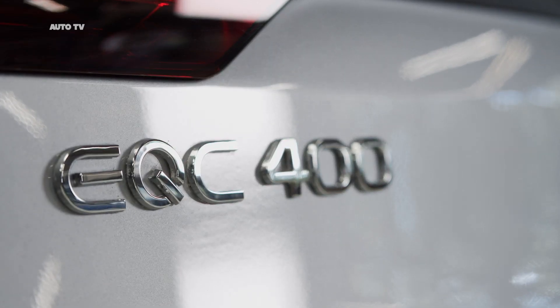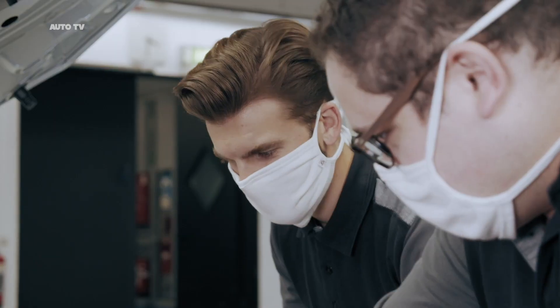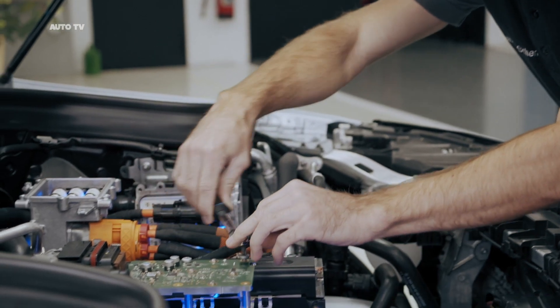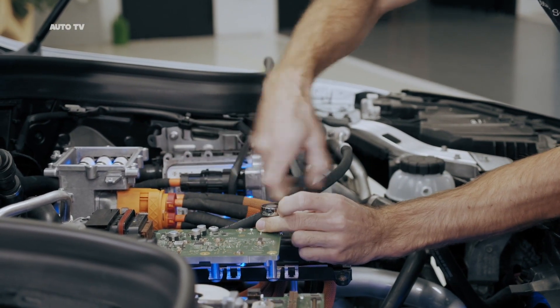An EQC which was completely configured by the trainees has been dismantled to be used as the source vehicle for setting up the transparent EQC. It was fascinating to work on a current electric model, because in times of electromobility this is very important. Very often you just look at the theory without the practical part, but here we had the chance to experience the real work in combination with the theory. And this was really cool.